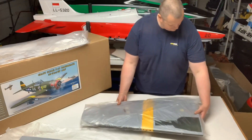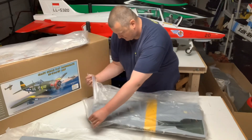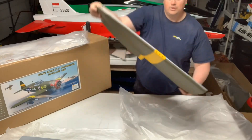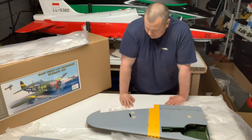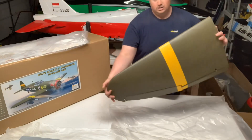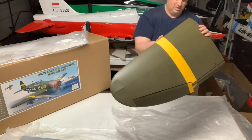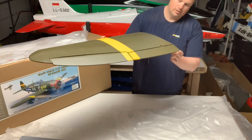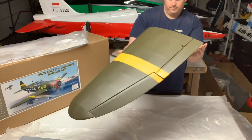Check out the other wing. Trying to be more gentle unboxing this time — when I did the Corsair I had a couple people comment it looked like I was trying to rip open a box of Twinkies. The other wing — same thing, looks like it's in good shape. Does have the holes for the cannons; you don't have to cut the covering for that, which is kind of nice. Nice flap, plenty of movement on that, appears to be in pretty good shape.